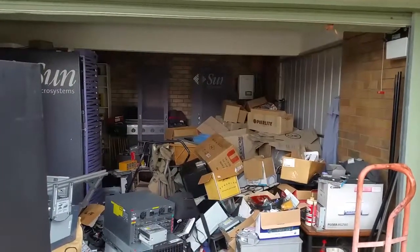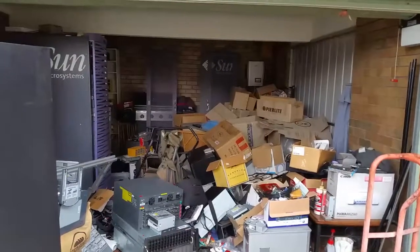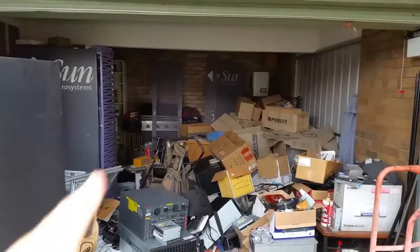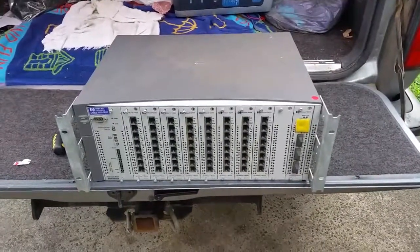G'day everyone, thank you for tuning in. Another cold brisk morning here, but I've got a bit of a surprise for you. No, it's not working on the Sun server — it's teardown time.